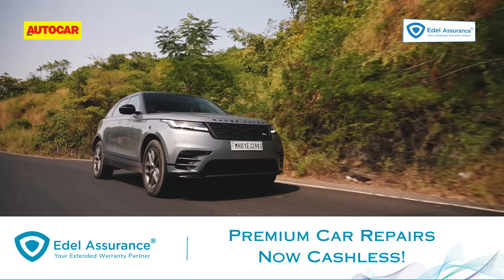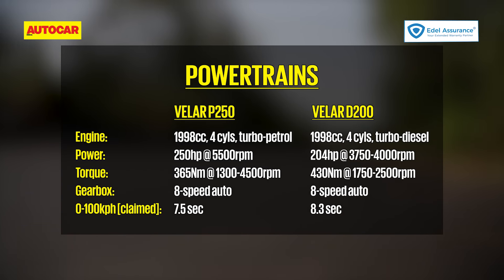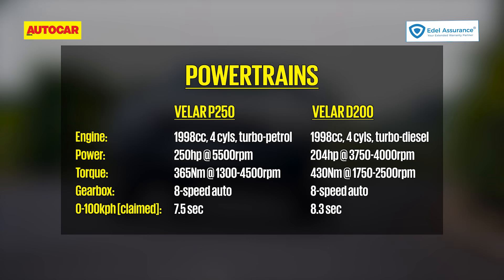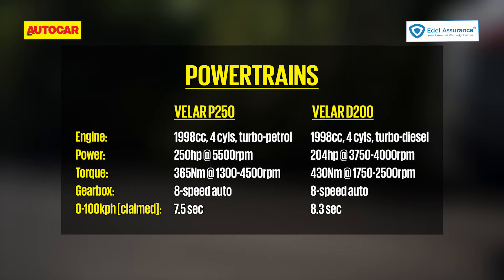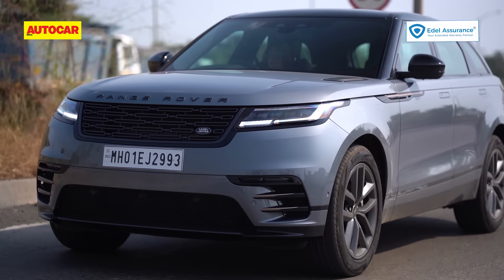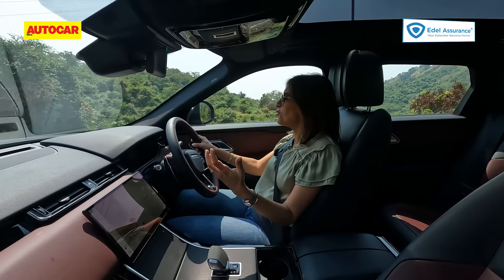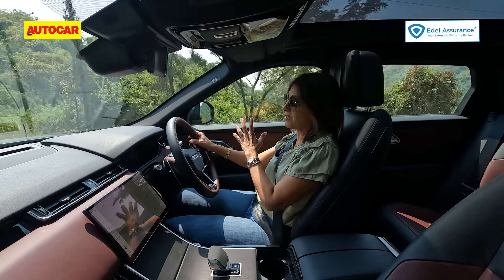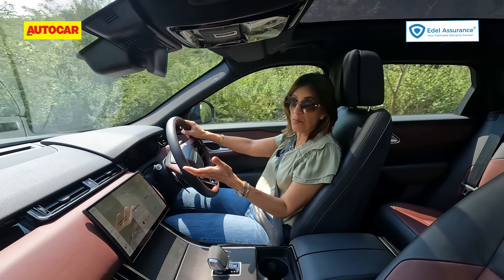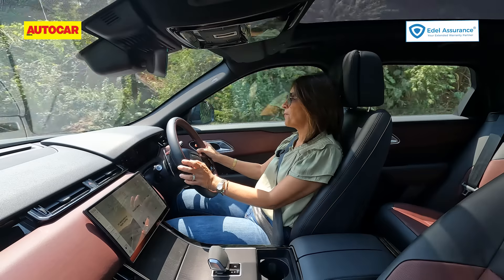For India, the Velar gets only the 2-litre Ingenium engines — a petrol and a diesel. The petrol produces 250 hp and 365 Nm of torque and does 0-100 in 7.5 seconds. The diesel, which is the one I'm driving, produces 204 hp and 430 Nm of torque, has a mild hybrid system, and does 0-100 in 8.3 seconds. Both engines are mated to an 8-speed automatic gearbox. Cabin refinement is really, really good — it shuts the outside world out completely and you can't even hear the engine.